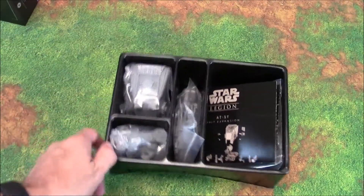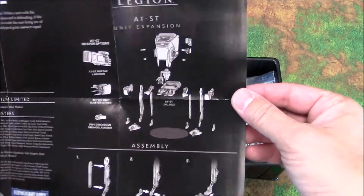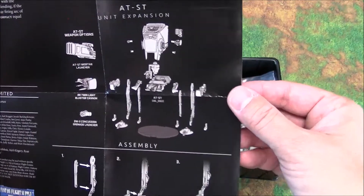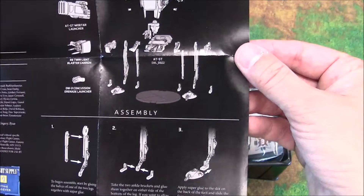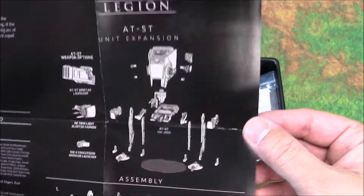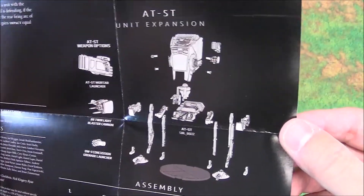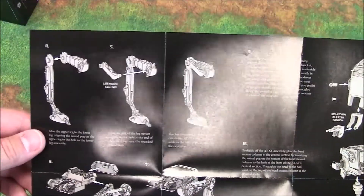So we have a tray — nothing else in the box. We have our rule sheet. This guy looks a little bit more complicated than anything else I've seen so far in the Star Wars Legion range. Still, that's a lot less parts than assembling a Land Raider. So they're still going for ease, but that is a few parts to put together. The assembly guide on page two is going to make it very easy.